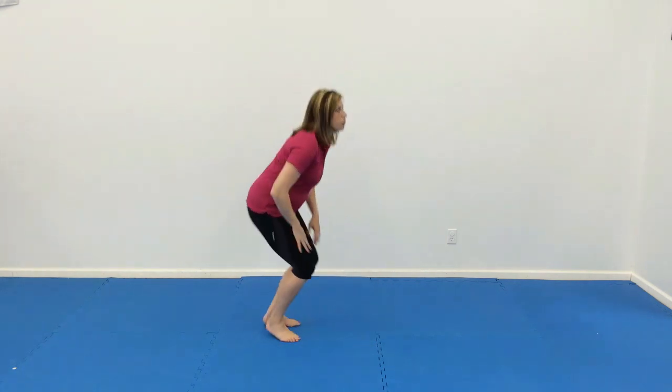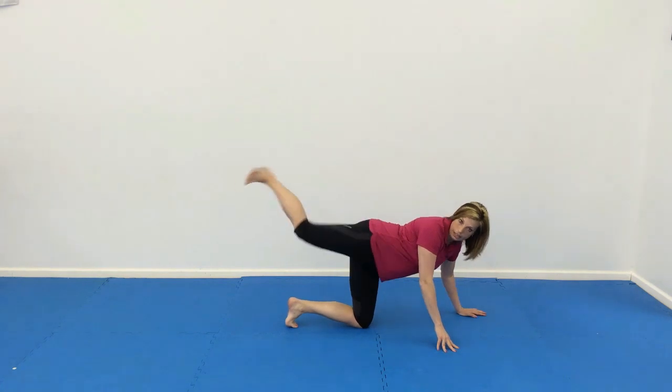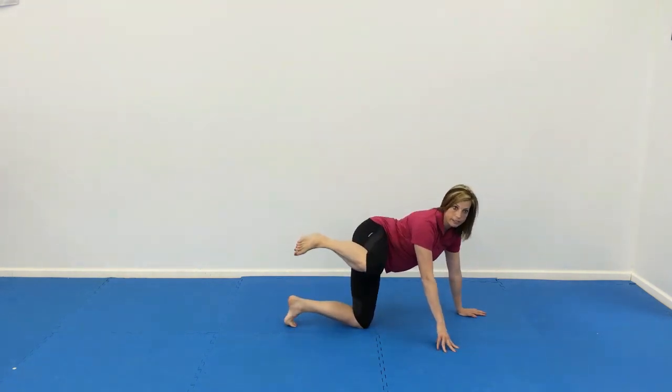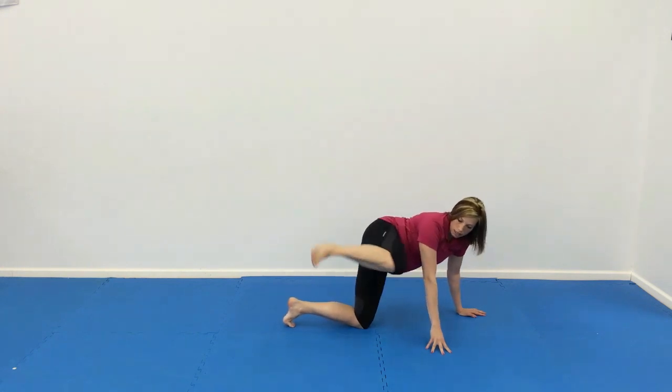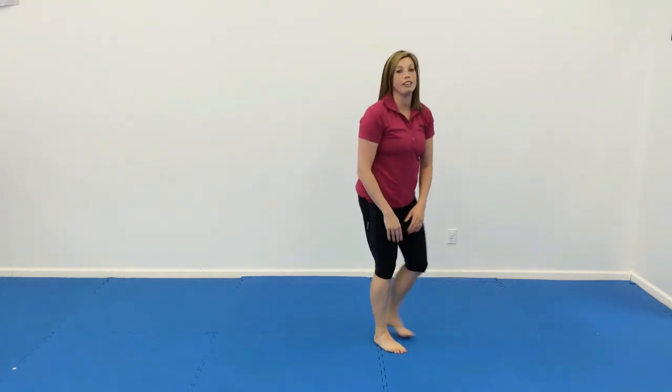Finish up with fire hydrants. We have side kick style and round kick style. For side kick, their knee comes up and out and in. And then for round kick, it's going to come up, go out this way and back in. All right, and after that you are finished.